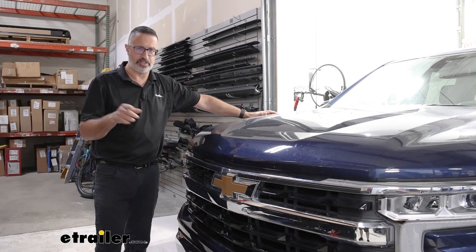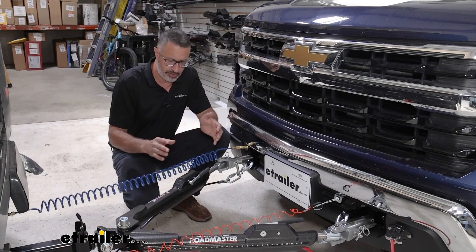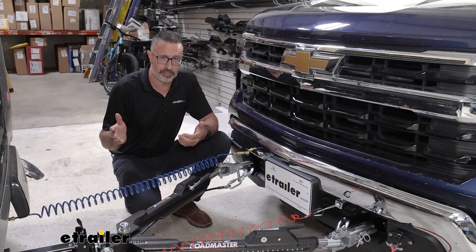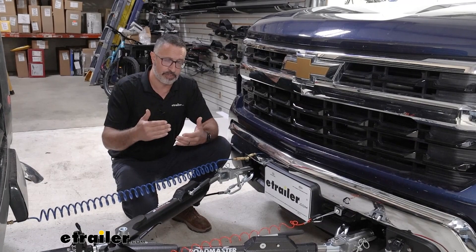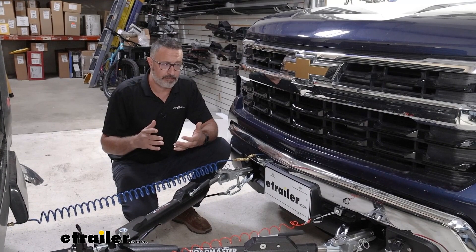Today we're taking a closer look at Demco's Air Force One supplemental braking system installed on the Chevy. This unit is for coaches that have air brakes. If you have hydraulic brakes, Demco makes another unit called the Stay and Play. Both of these, in my opinion, are some of the best supplemental braking systems out there. I really like their simplicity, the fact that they're proportional, and they're fairly easy to install.